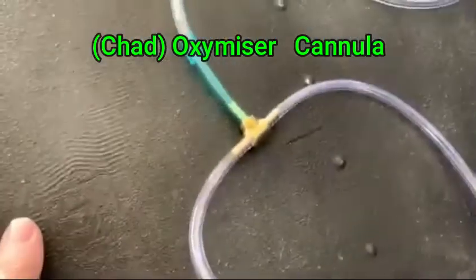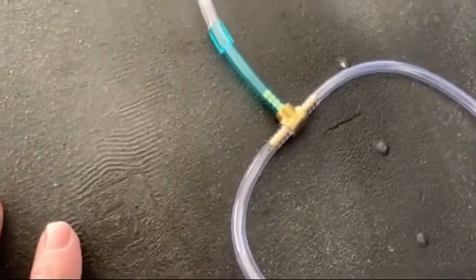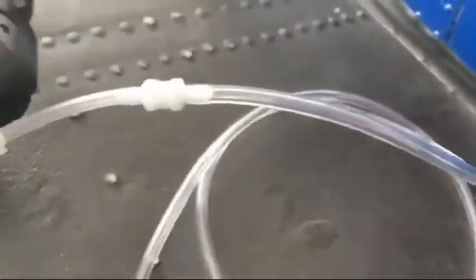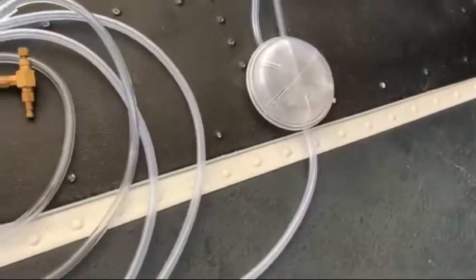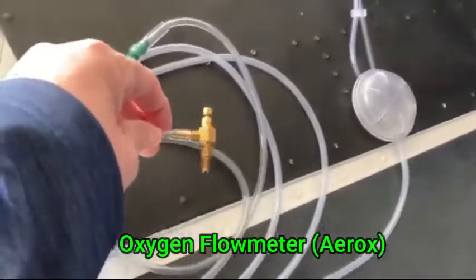Before the Oxermizer, it came into two tubes, and this was where the little cannula was. I cut them off right at the nose cannula and hooked them into the brass fitting. Then it feeds up to the boom cannula from the Oxermizer, comes down through the flow meter, and connects into the tank.